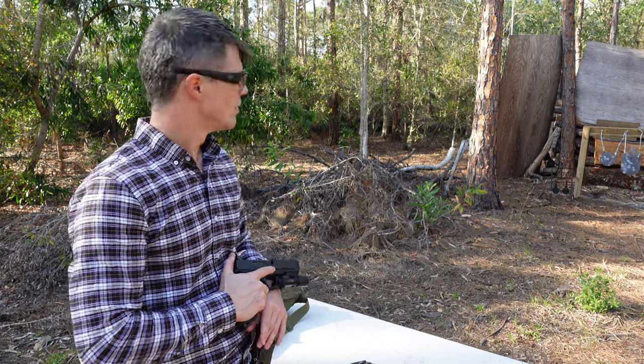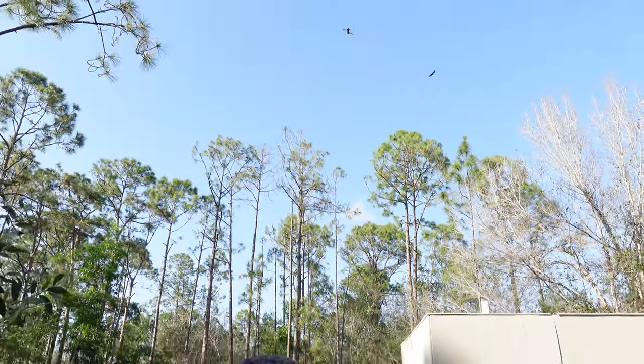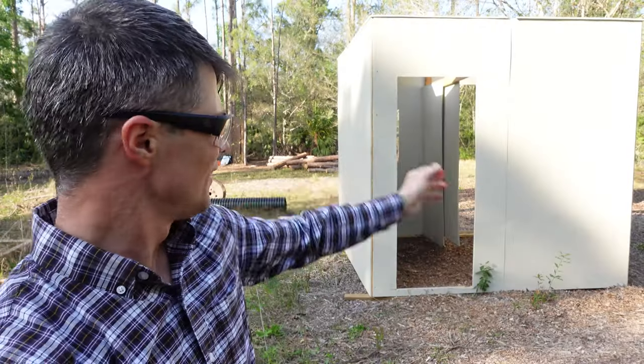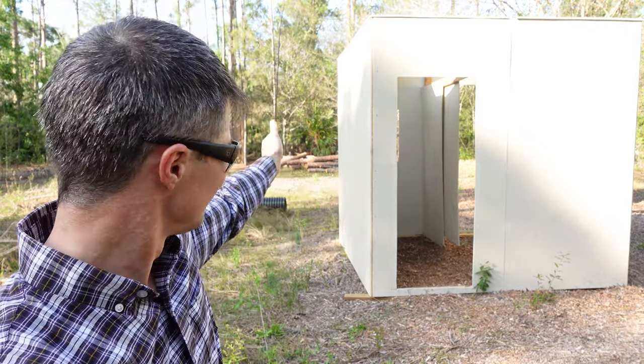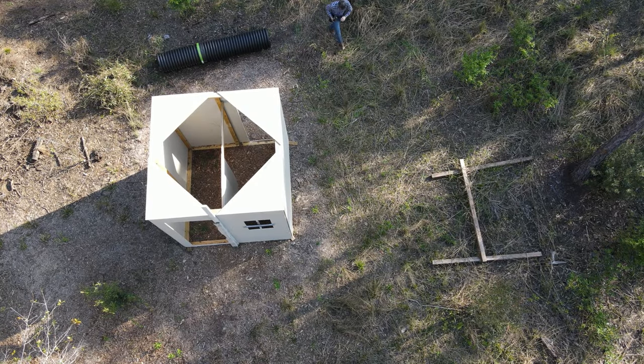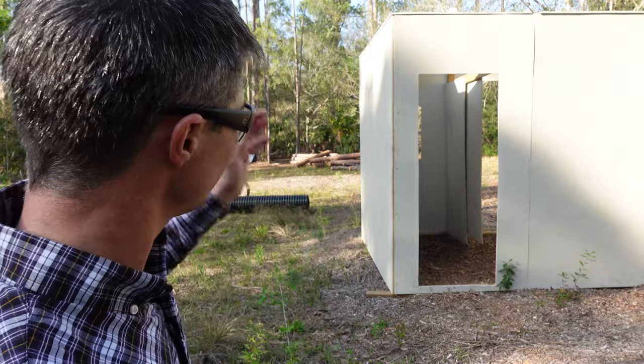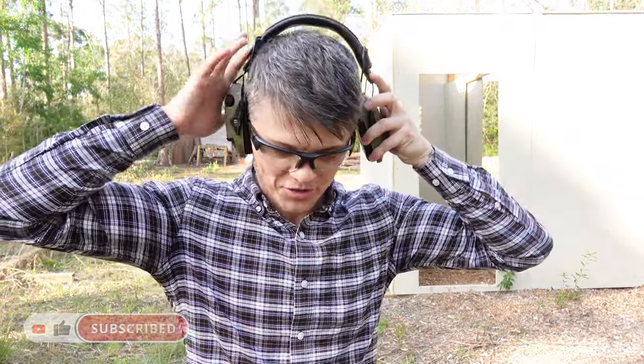I'm going to send up this drone so we can do some room clearing. The bird is in the sky — you can probably hear it up there. The objective is to clear this mini building right here: it's a corner that feeds into a hallway with a window, and then there's another side separated by a panel. My objective is to get through, place a few shots through the window, then a few through the doorway. I'll also practice some tactical and emergency reloading.